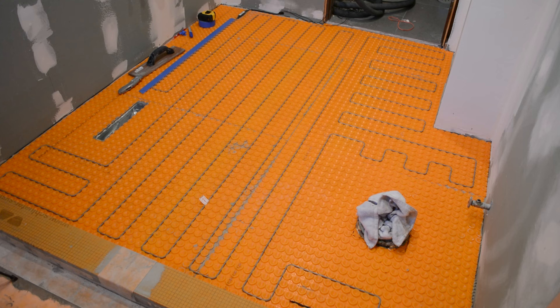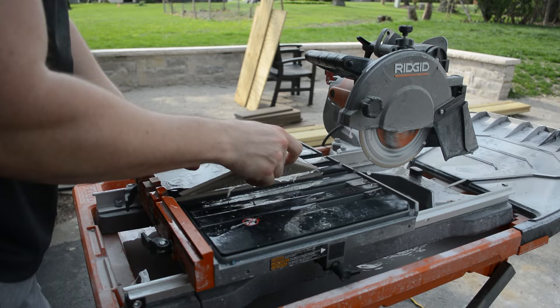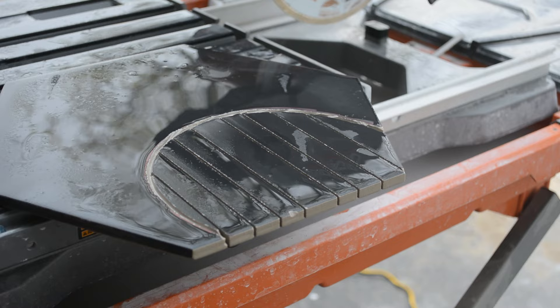Now let's get to tiling. I've already done a two-part video series on tiling the entire first floor of this lake house project, so if you want more detail on the process, please check out that video — I'll link it in the top right corner. Here's a pretty cool shot of cutting out the toilet flange.